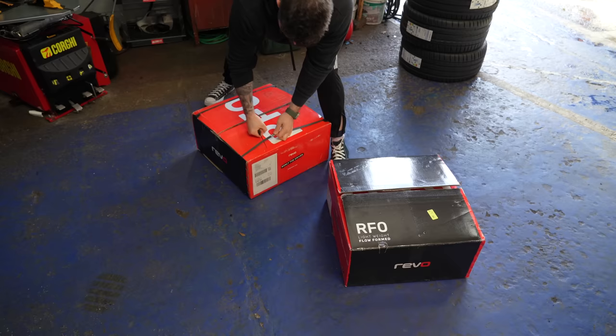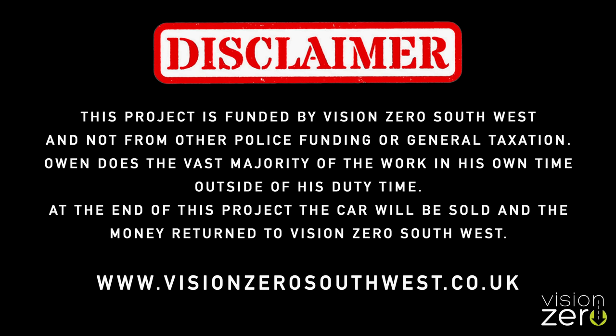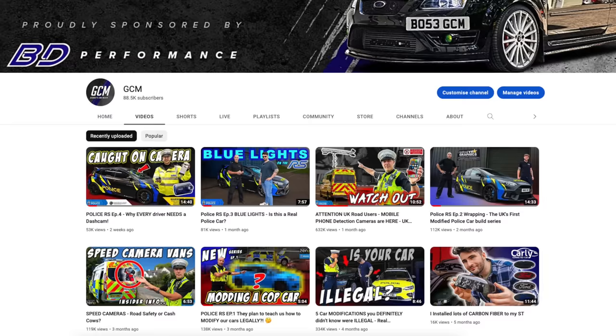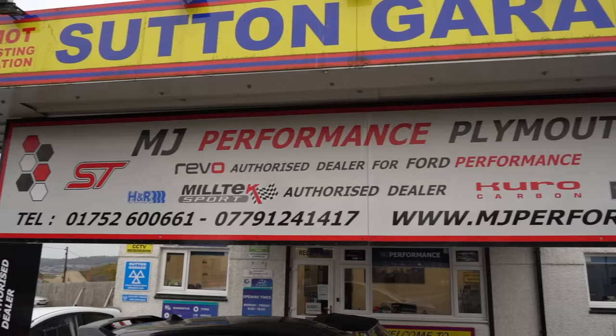Did you know you can make your car faster without messing with your engine whatsoever? Today we're fitting some Lamborghini-style mods to the Police Focus RS. For those watching our Police Focus RS series — Modifying a Police Car — you'll know we haven't started on the performance mods yet. That's exactly why today we are at MJ Performance down in Plymouth, to install some of the best array of modifications seen on one of these cars on the internet.